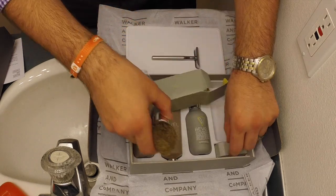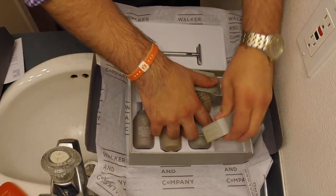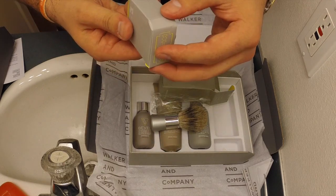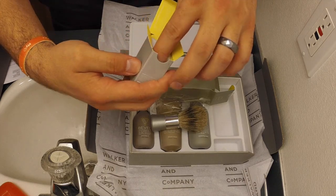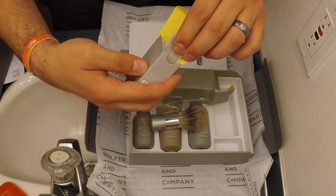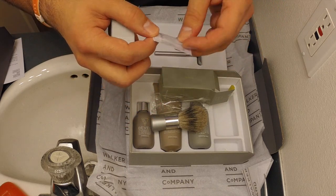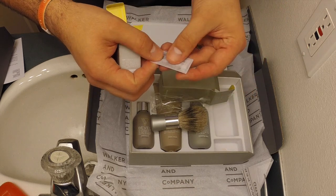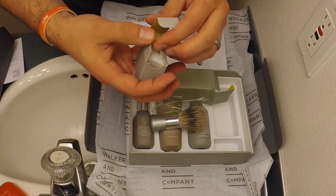Okay, and then we've got — I'm not going to try and put all that back together. Then we have the blades. It says there are 60 blades in there. This is supposed to be for a three-month supply, so that sounds about right. Maybe a little more than you need. And they're not branded, so that'll be interesting. I'll see how the blades are.